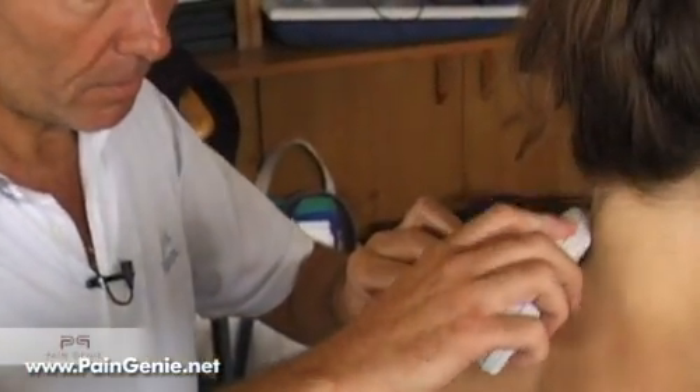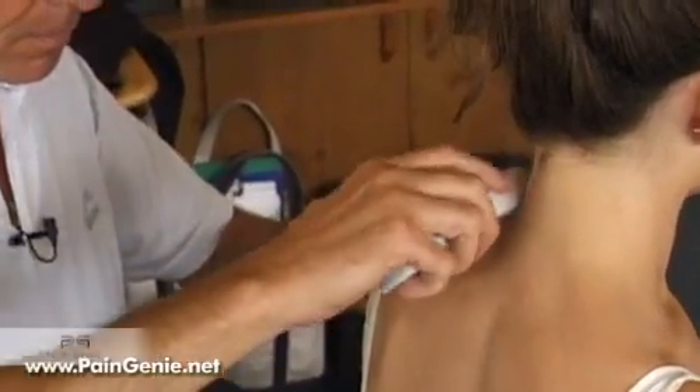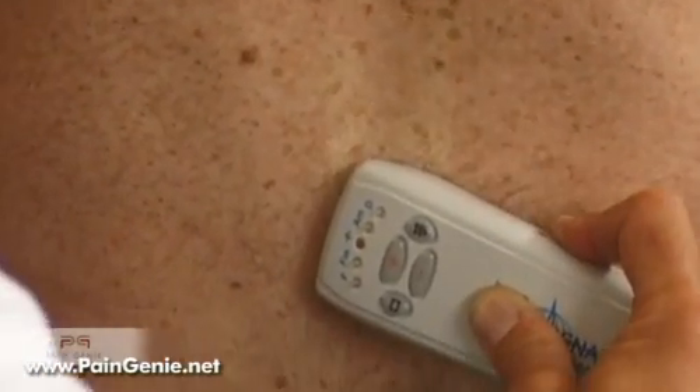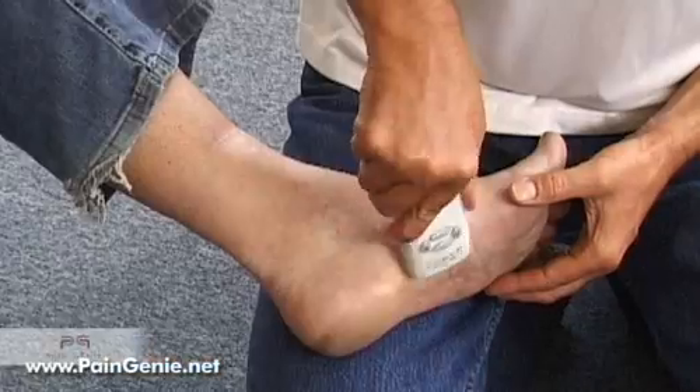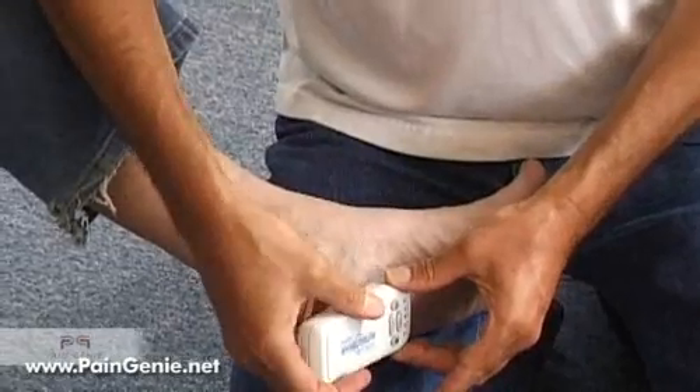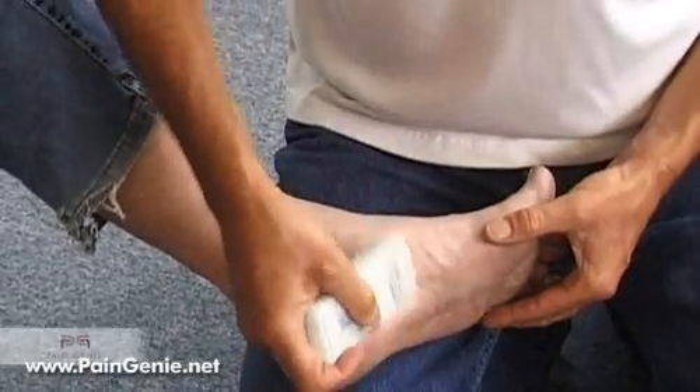Normally the Skinar moves smoothly over healthy areas, but over an injured area the Skinar will meet resistance from the skin and feel sticky. The direction of greatest stickiness tells you which way to brush the Skinar in order to relieve the pain.